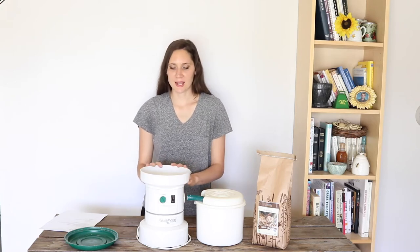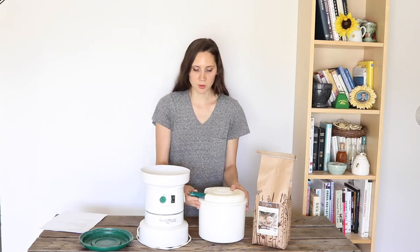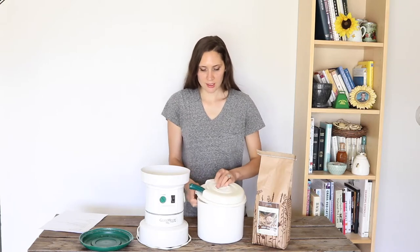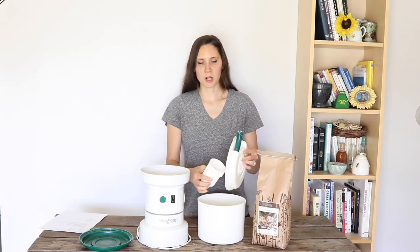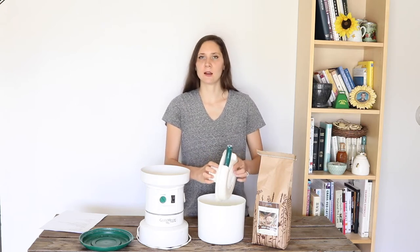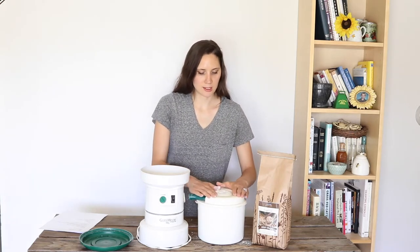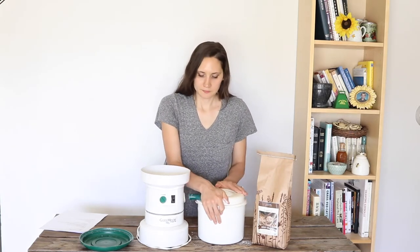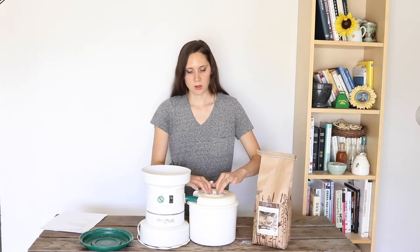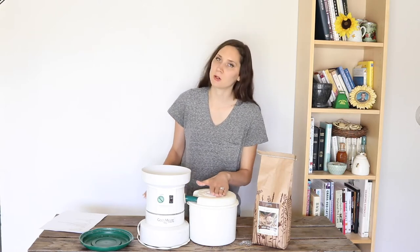The way this works is you have the main lid off of this compartment while you're using it, and then it connects with this little hose to this compartment here. This has a lid that snaps on and off, and a little part that comes off that basically keeps the flour from blowing out. It lets the air come through the top, and then the flour, once it's ground, stays in this bin. So you just have that lid on, connect the two, and there's a little screen material in this top to also filter the air coming out so that flour doesn't blow out.